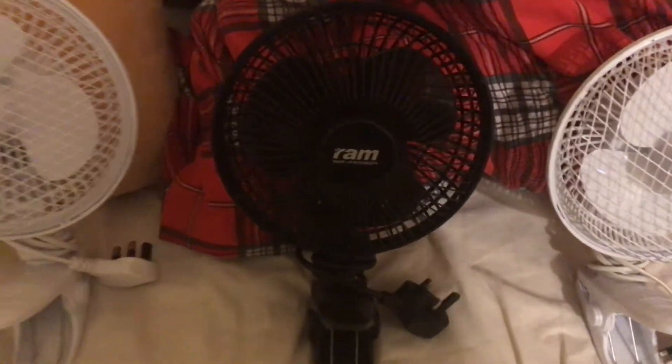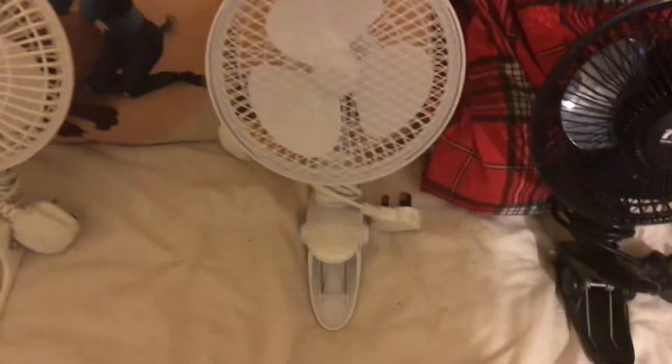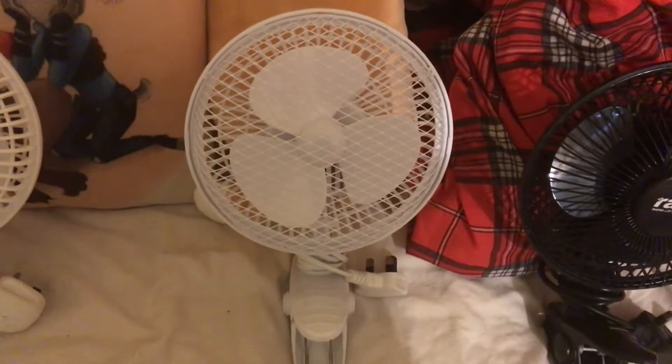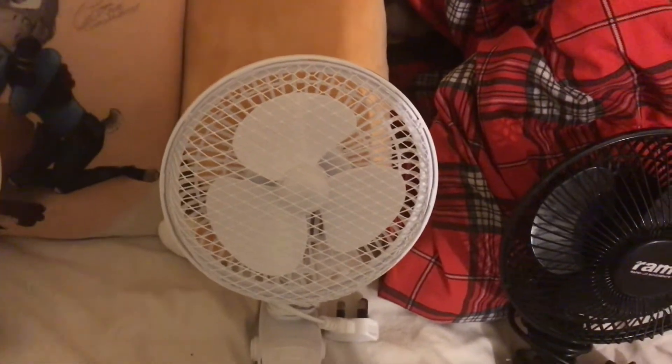Then here we have this one — a six inch black clip fan. And next to that we have a Presto by Tower six inch white two-in-one desk and clip fan. Yeah, this one's two-in-one, it's a desk fan and a clip fan.